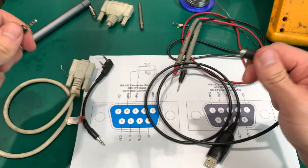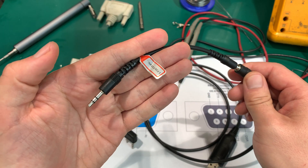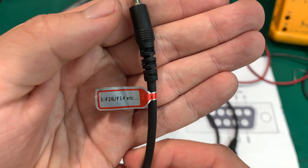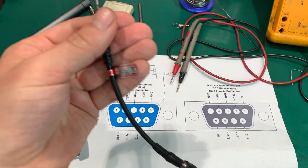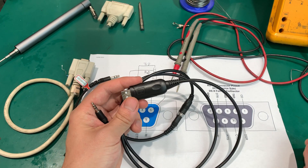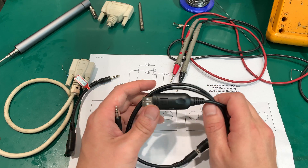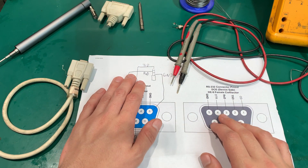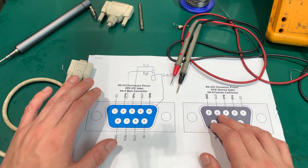This cable doesn't work because what's needed here is not only a USB to serial converter, but also a TTL converter. What we actually need is full RS-232 voltage levels, so we need to have just a straight connection to the serial port.